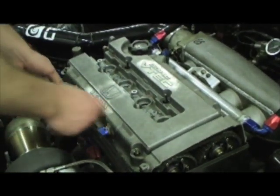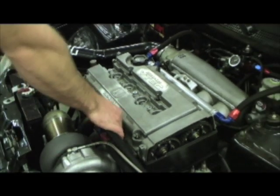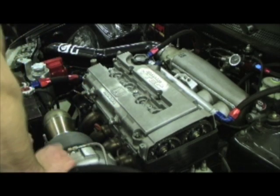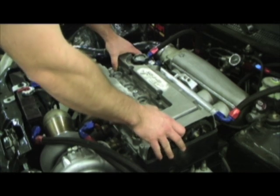Next, we need to remove the breather lines. Obviously, not every car is going to have these — this one particularly does. And the valve cover should just be able to pull right off.